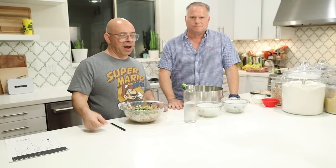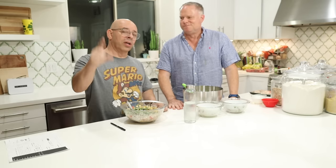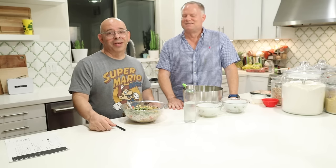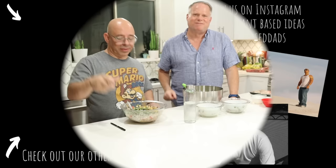Leave a comment below and let us know your thoughts. I don't make couscous that often, but every time I do, I'm like — wow, I really like couscous. I don't know why I don't eat it more often. We'll see you next time. Take care. Bye-bye.